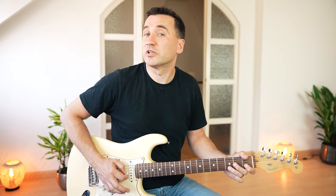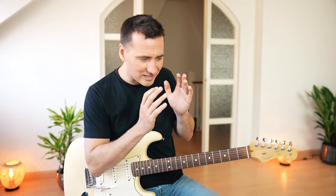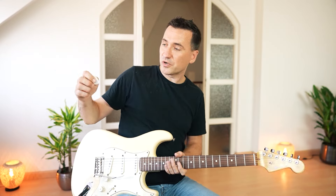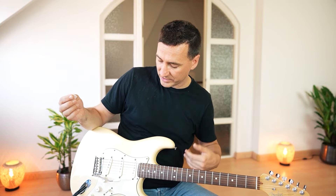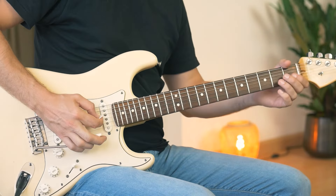You can also do a little vibrato back and forth — it sounds actually a little bit different than using the fingers. Notice also I hold the guitar pick with my index finger and thumb as always, and the other three fingers are holding the tremolo like this.